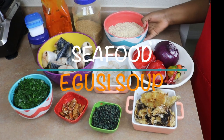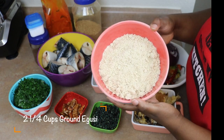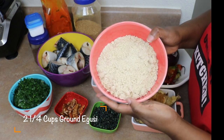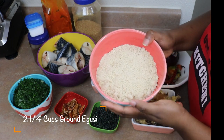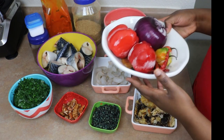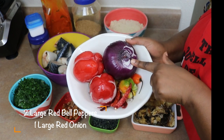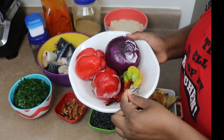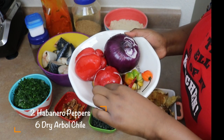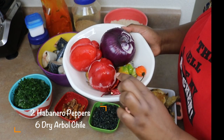Today we're going to be making seafood egusi soup. I have about two and a quarter cups of ground egusi. If you have it whole, just put it in your grinder and grind it until smooth. We're also going to use two large red bell peppers, one large red onion, two habanero peppers, and some dry chili peppers — about six. These chili peppers add great flavor to the soup; you can tone down on them if you don't want it too spicy.